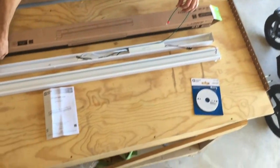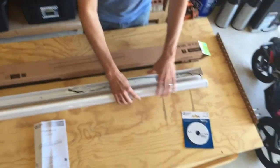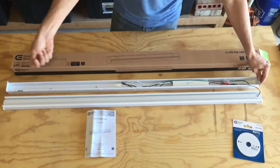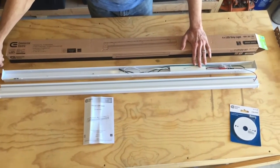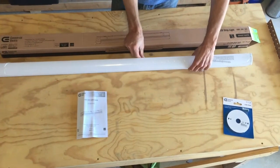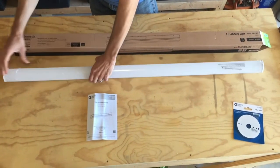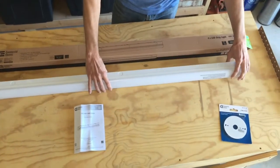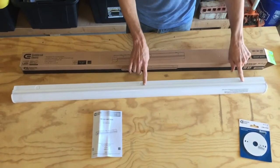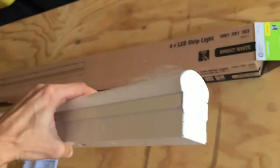The mounting holes are here and here — that's all you get in the box. This is a hardwired unit; it doesn't have plugs where you can just plug it into an outlet. There are knockouts all around it — 7/8ths of an inch each. They have some on the sides, some on each end, and on the back they have three more. So plenty of knockouts to run your wiring.